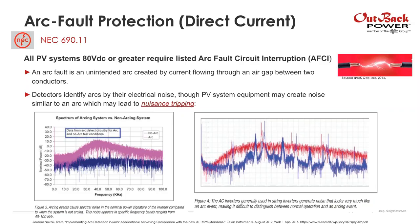We have a couple of images. The image on the left shows the electrical noise of an inverter operating without an arc — that dark blue line — and above it the electrical noise of an inverter with an arc, that light purple line. You can see there's a difference. However, the image on the right shows a string inverter that actually has noise similar to an arc, so sometimes it's difficult for arc fault detectors to differentiate between an arc and an inverter.